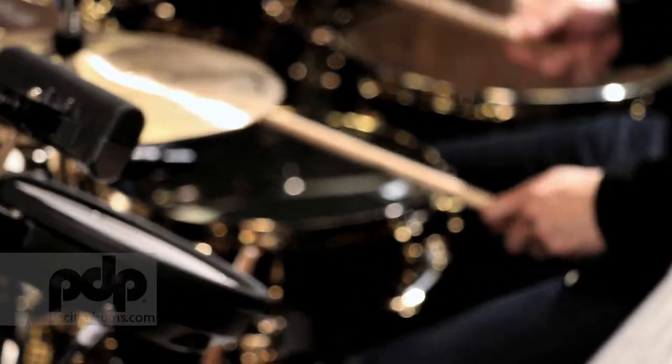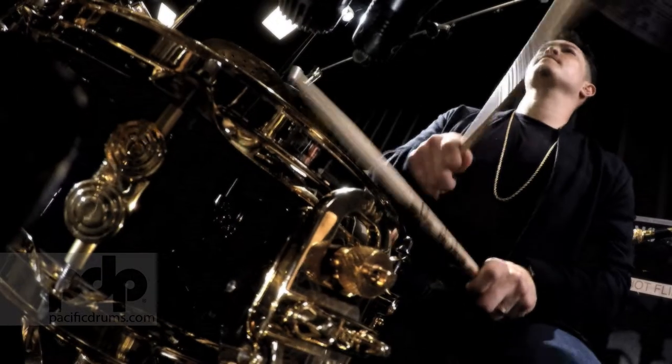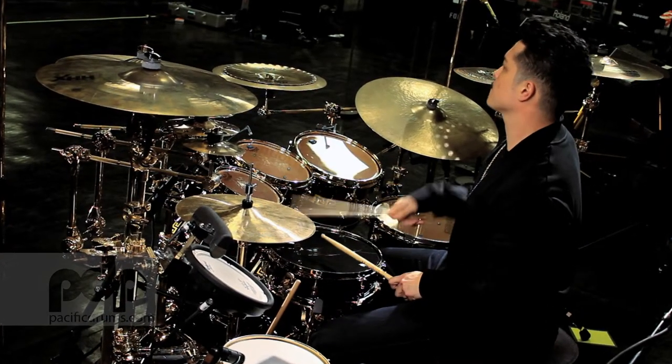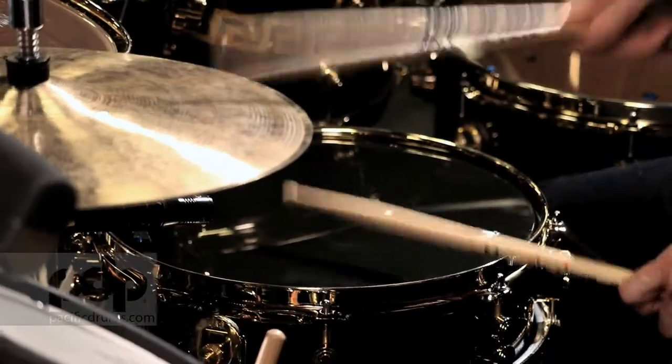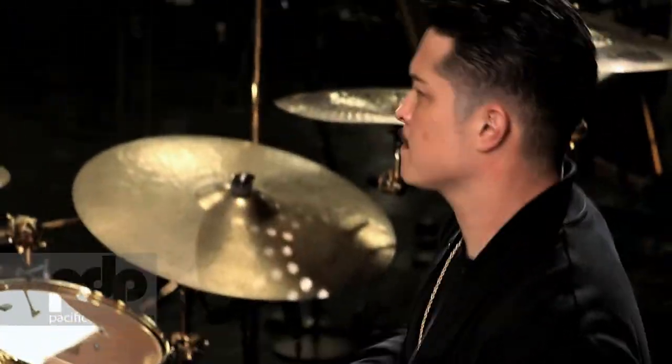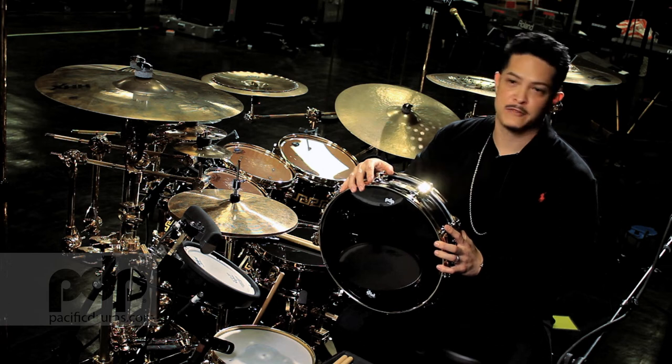When it came time to think about the right drums for the tour — and if you know me, if you've seen some of my interviews before, you know that I always think about the right sound and using the right tools — DW built me a 4x13 snare drum for the tour so I could duplicate the one we used in the studio, and that thing has been amazing.